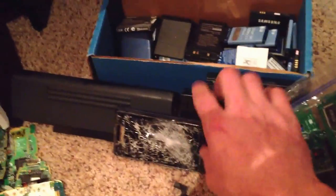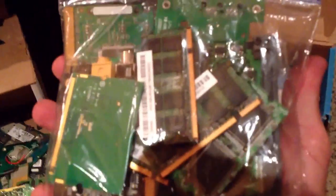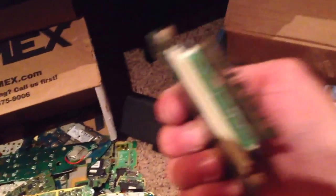Then I've got a big pile of cell phone batteries here. There's some gold plating right there on the connectors, a couple laptop batteries, and an old Droid. Here's some more small boards — a lot of gold fingers on them — some small ones there, and some kind of a drive here.